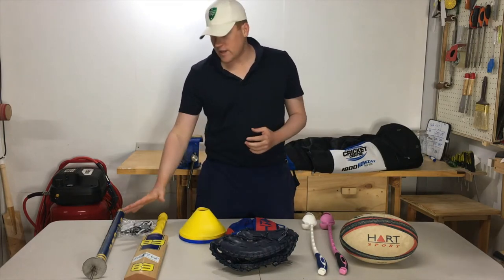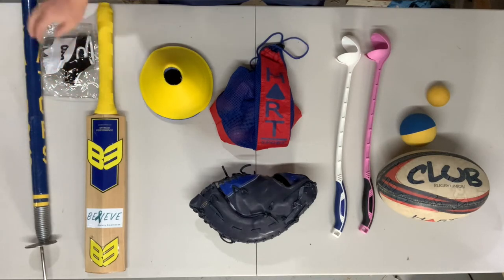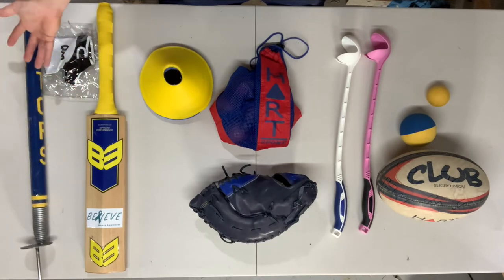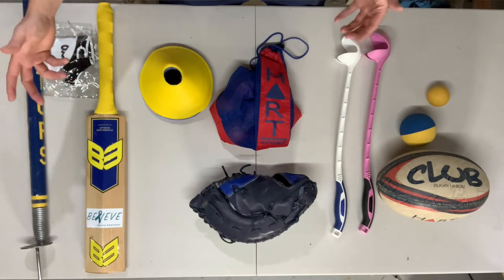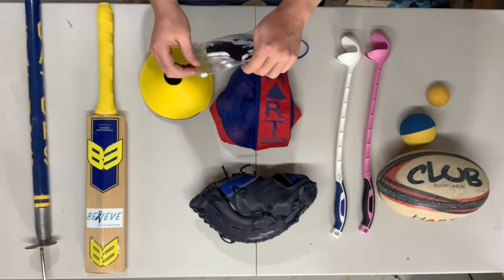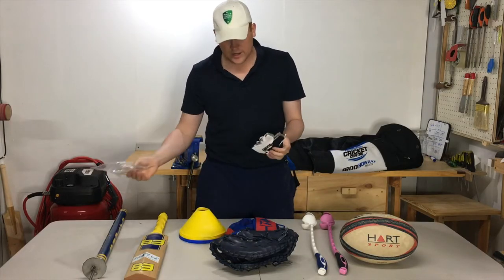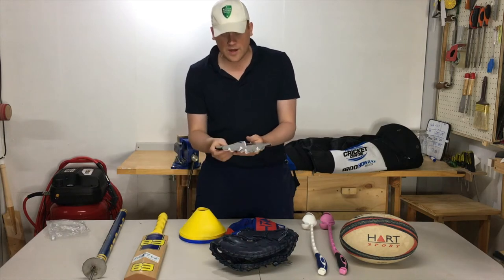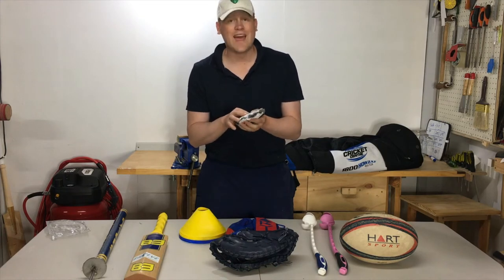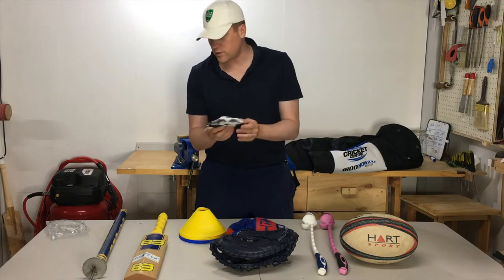Moving to the field-related items. The first one is a target stump — a Grey Nicolls target stump that I've customised in my club colours. Next is a set of fielding gloves. I use these exclusively — they're not a shared item. They have padding on the inside at those hot spots. When you're doing a lot of catching in a training perspective, these just take some of that heat off those hot spots.